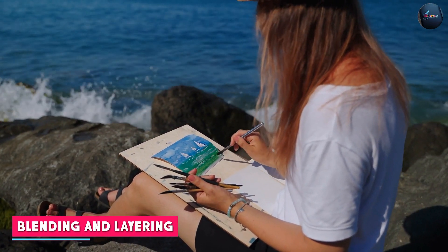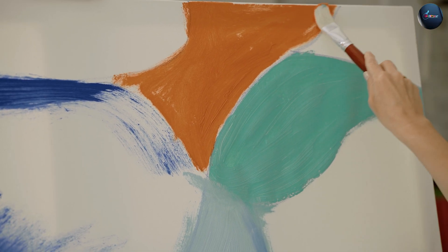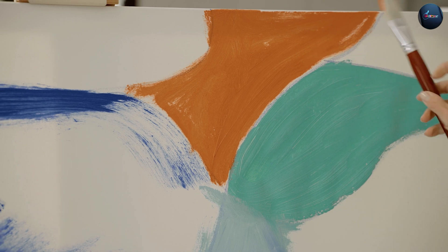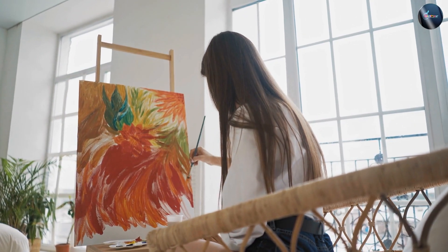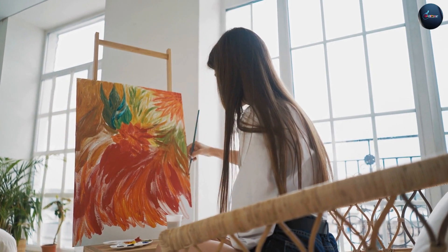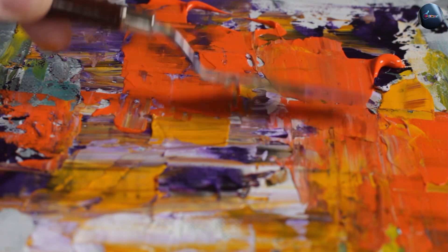Watercolor paint can be easily blended, allowing for a smooth transition from one color to another. It is also great for layering, creating depth and texture. Acrylic paint can also be blended, but it requires more effort as the paint dries quickly. However, acrylic paint can be layered more easily, creating a range of textures and effects.